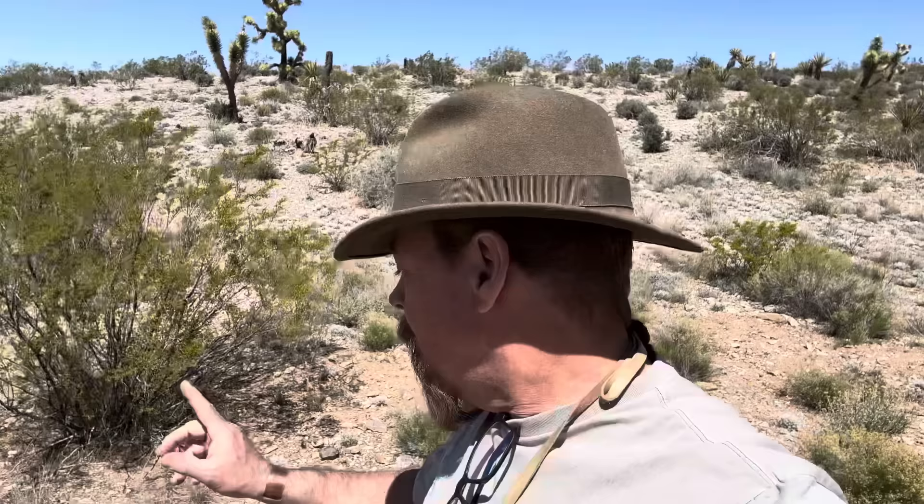Hey guys, it's your favorite gold miner, prospector, and geologist Jeff Williams. Today I'm going to show you how to find lode gold using old placer diggings.